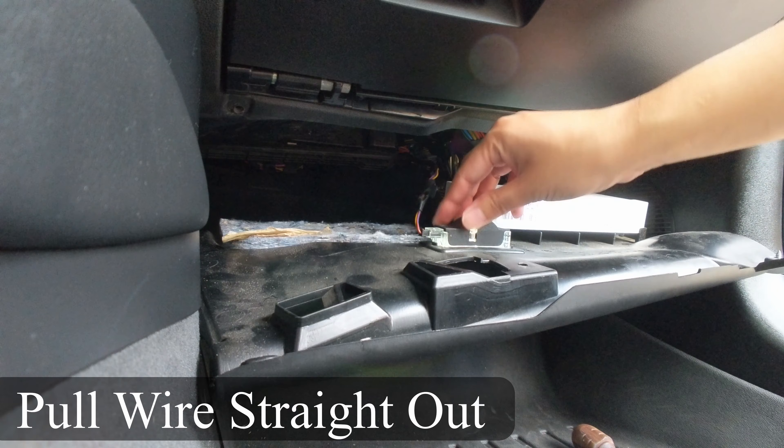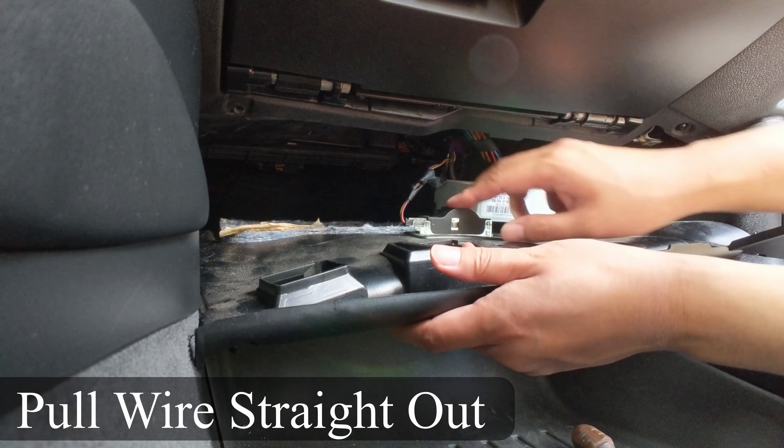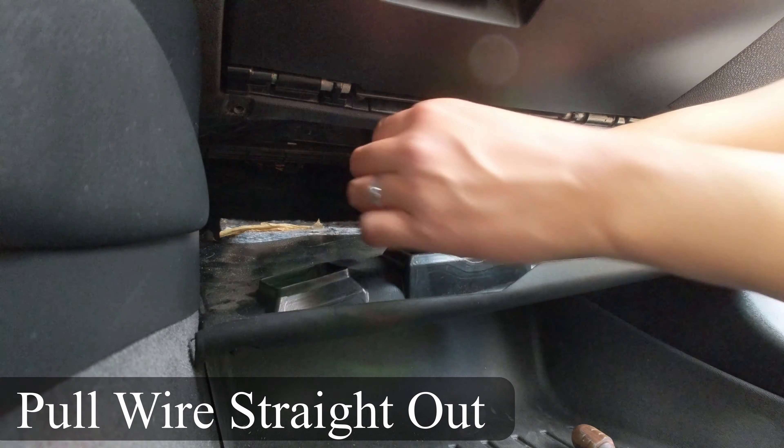Then, you will need to remove the wire for the footwell lighting. Just simply pull that straight out.